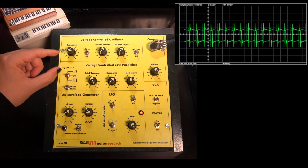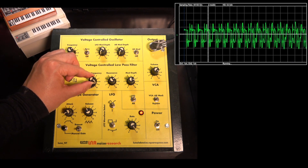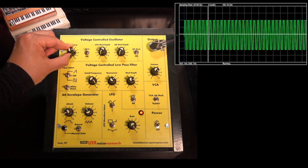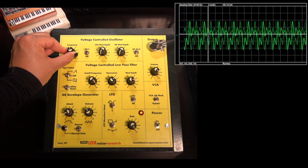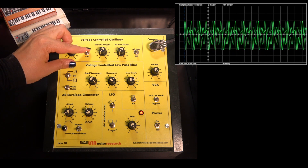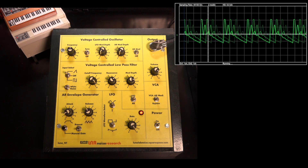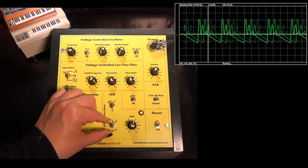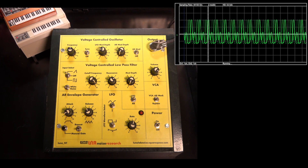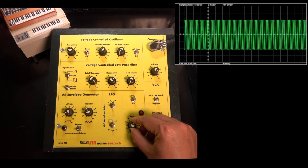Let's switch the VCO to square. Now let's switch off the sync and use the LFO to modulate the oscillator frequency. We can hear the difference in the LFO waveforms quite clearly here. Maxing the frequency of the LFO gives us more of an FM sound.